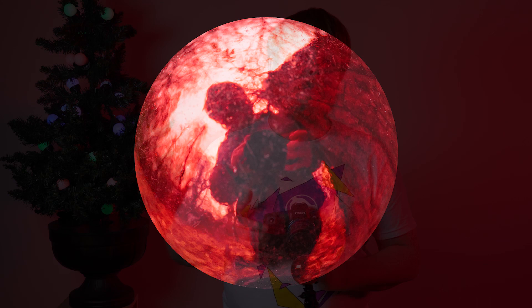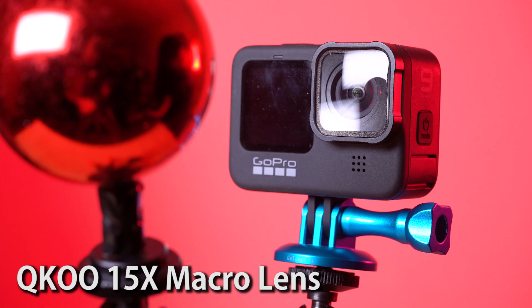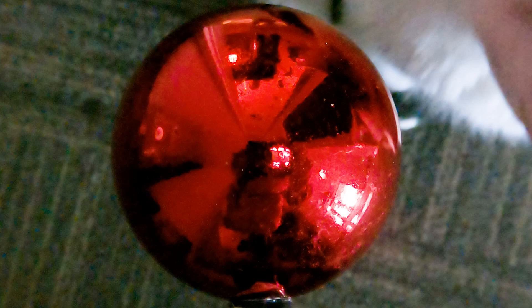I also built a similar rig with my GoPro Hero 9 and a 15x GoPro macro lens — a special lens you can get on Amazon. With this macro lens, you have to put the Christmas ball about five inches away from the GoPro for it to be in focus. This is a much more compact rig. The only downside is the GoPro shoots pretty wide angles, so even in narrow view you do have to crop in a lot to get in on the reflection of the ball. But if you shoot in 4K and crop to HD, you do get some pretty good results.